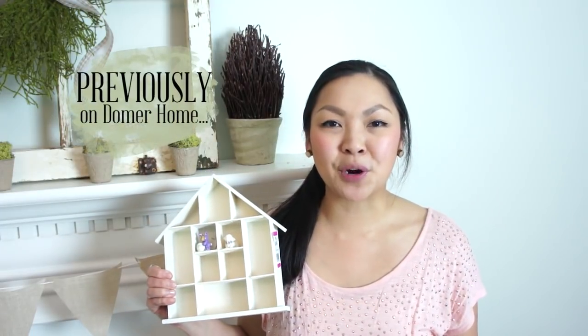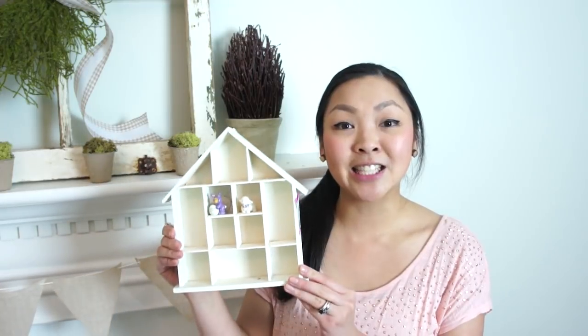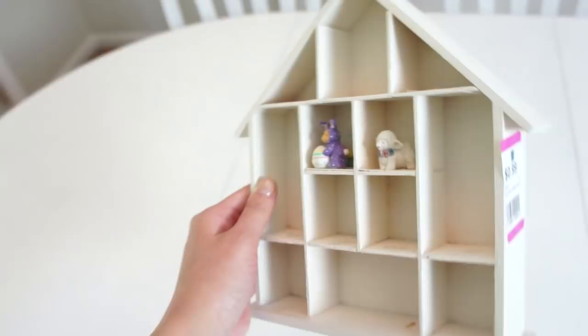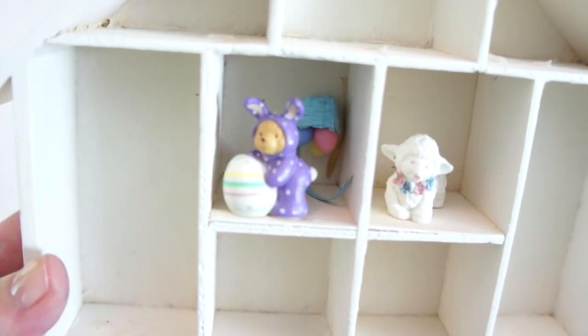If you guys have been watching my videos for a while, you know I love little houses. I got this little wooden house for 99 cents. It has a little hook on the back to hang it up on the wall, and it had these little Easter springtime figures — a little lamb and a little bear in a bunny outfit. I don't know what they were thinking.